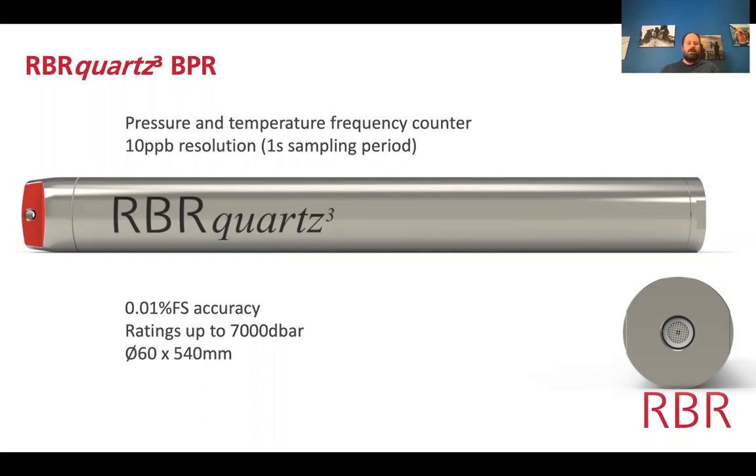10 parts per billion is sometimes hard to quantify — people think of pressure in different units: PSI in America, dbar in oceanography, or megapascals in Japan. To convert it to a length measurement: 10 ppb is approximately 10 microns of water level change measured from a kilometer underwater. So deployed at one kilometer depth you can detect a water level change or seafloor geodesy — the seafloor dilating or contracting — of about 10 microns.